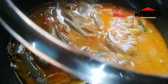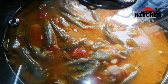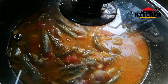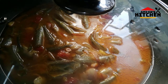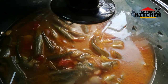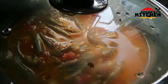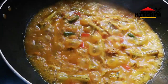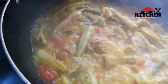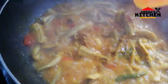I put a bowl in for 2-3 minutes. I will cook it for 5 minutes.